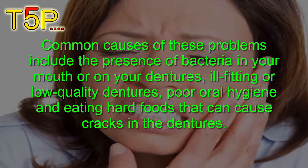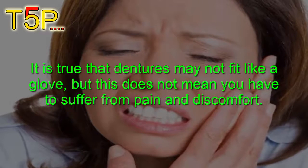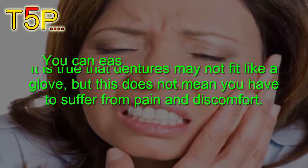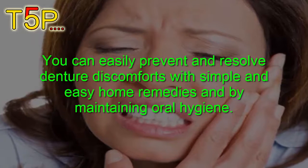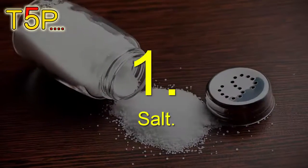Eating hard foods can cause cracks in the denture. Even if your dentures may fit like a glove, this doesn't mean that you have to suffer from pain and discomfort. You can easily prevent and resolve denture discomforts with simple and easy home remedies by maintaining oral hygiene. Number one is salt.